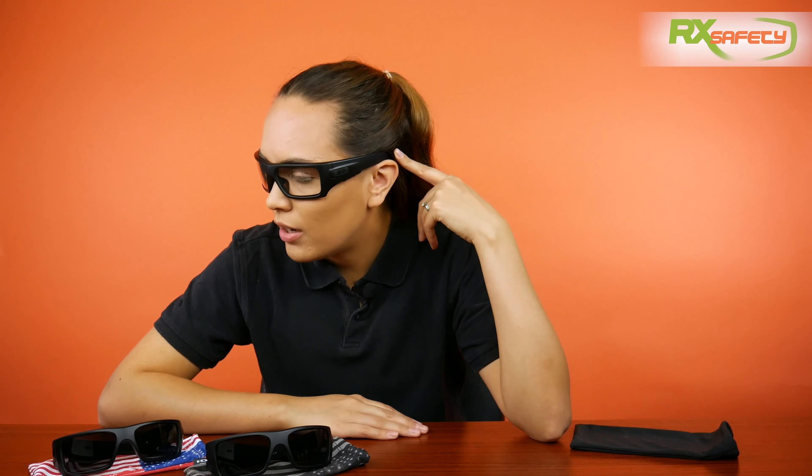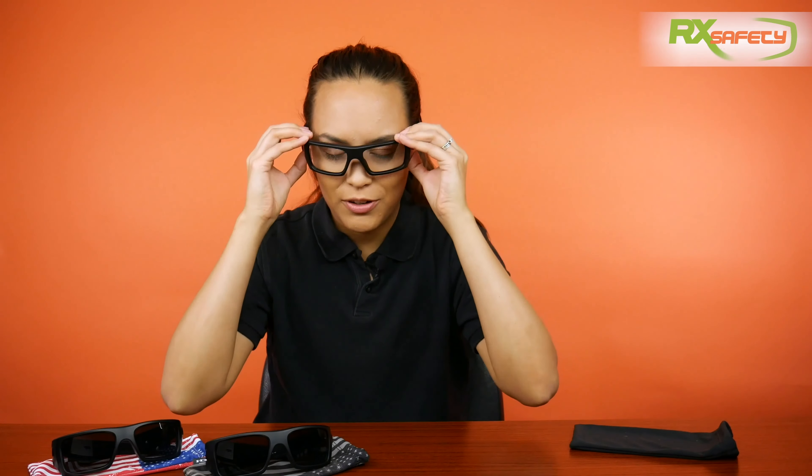It fits pretty well. I definitely don't feel like it's uncomfortable or anything. I like that it's very head-hugging because it gives me a bit more comfort in knowing that it's not going to fall off. And one of the reasons for that is the wrap-around frame and also the rubberized nose piece.